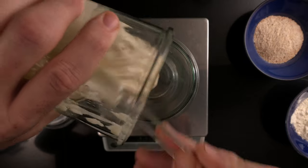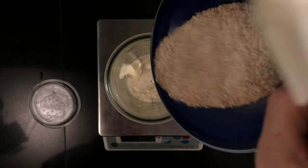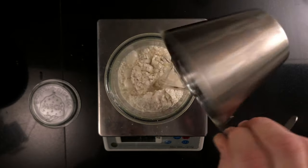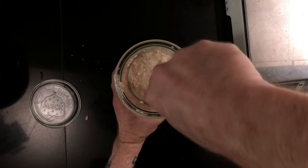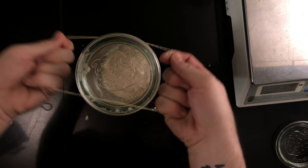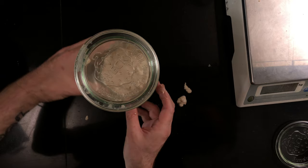We start by mixing the levain. Add 100 grams of mature sourdough starter, 100 grams of whole grain wheat flour, 100 grams of bread flour, and 200 grams of water. Mix it until it's completely combined. Scrape down the sides so that you can see through the container, and add an elastic band so you can monitor the growth. Leave on your kitchen counter until doubled.